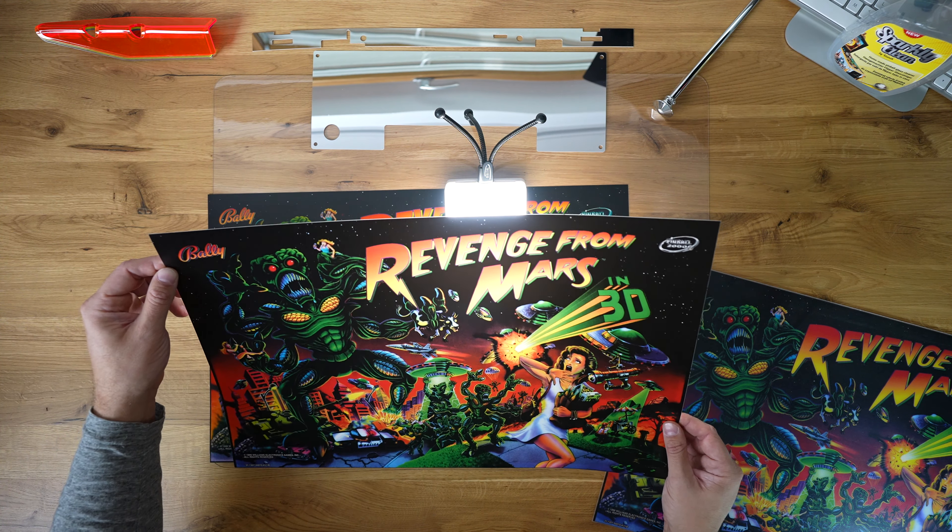However, I guess I could make a case where this already looks slightly better than the original. But what really, in my personal opinion — and it's also an opinion of a few other people — this is what looks the best. And this is basically a translite printed on PETG with multiple layers of ink, here in protective foil.